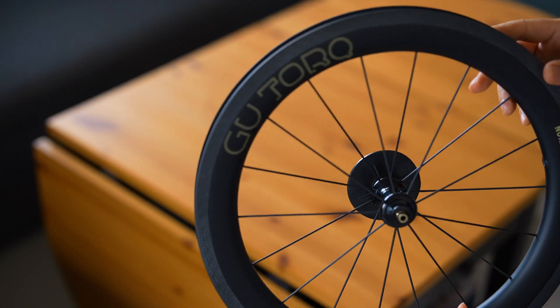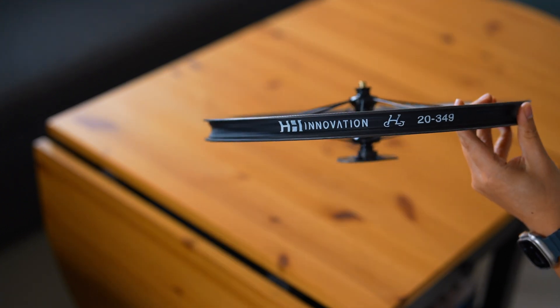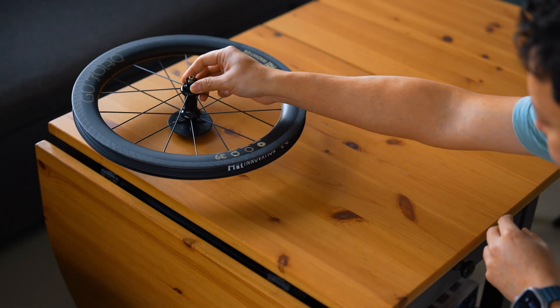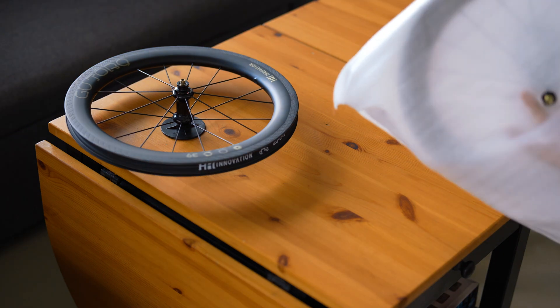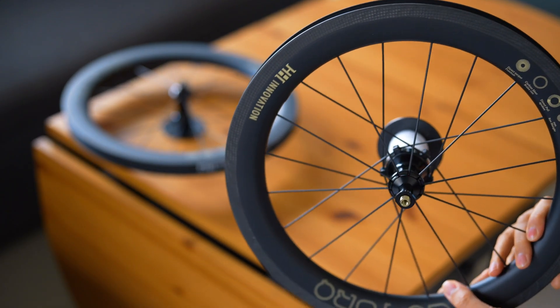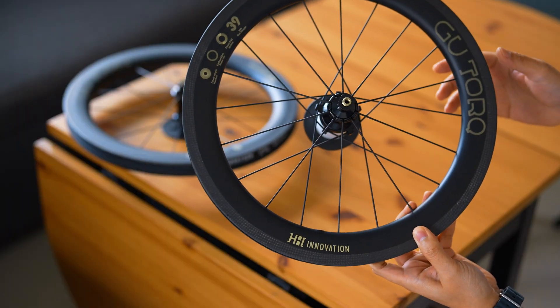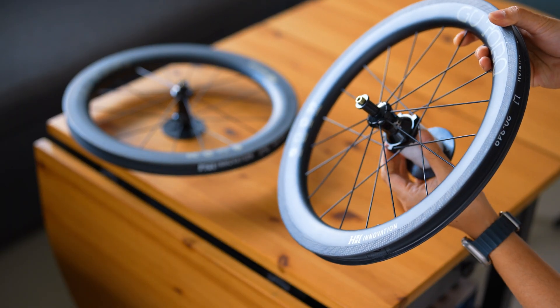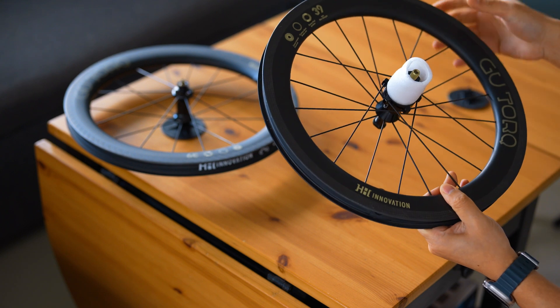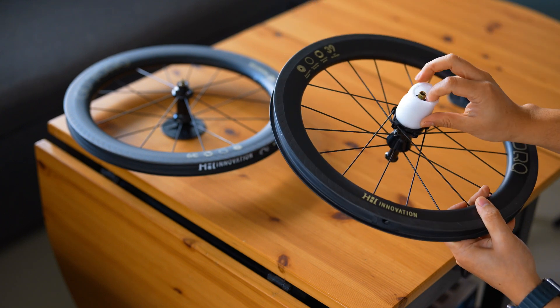As we open the box, the first thing that strikes us is the elegant and secure packaging. Getting a closer look, you can immediately see the meticulous craftsmanship. The carbon rims are lightweight, yet incredibly strong, designed to offer optimal performance, whether you're climbing, sprinting, or cruising on flat terrain.